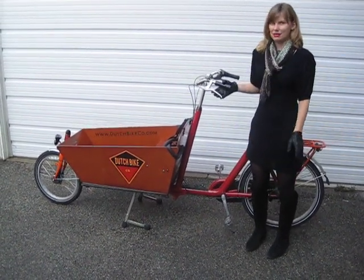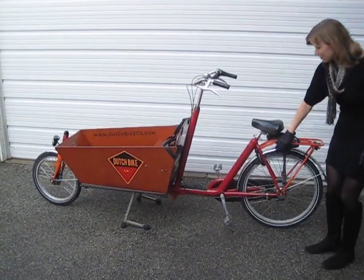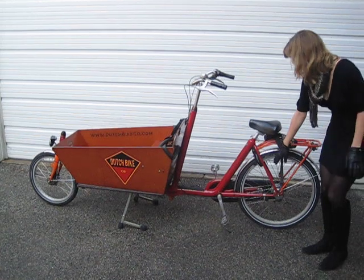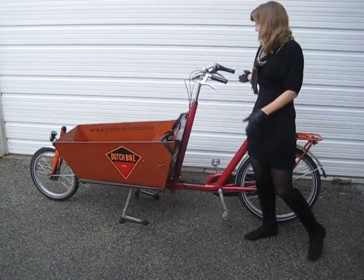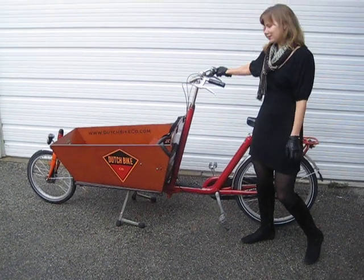It has all the same bells and whistles as my OMA with the O-Lock, no skirt guard, but chain guard, roller brakes, and a Shimano 8-speed hub.